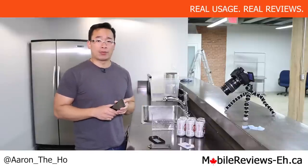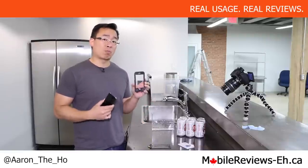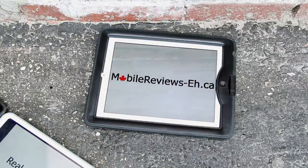Hey, it's Aaron the Ho from MobileReviewsA.ca. And if you're like us, you might be wondering: is the Lifeproof Nude for the iPhone 5S beer proof? Real usage, real reviews — MobileReviewsA.ca.